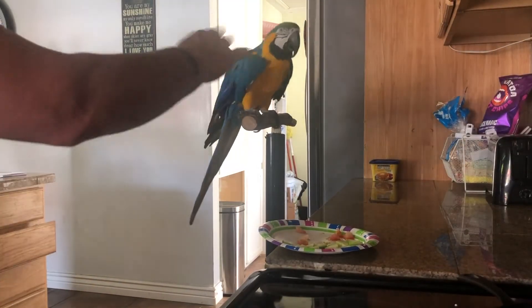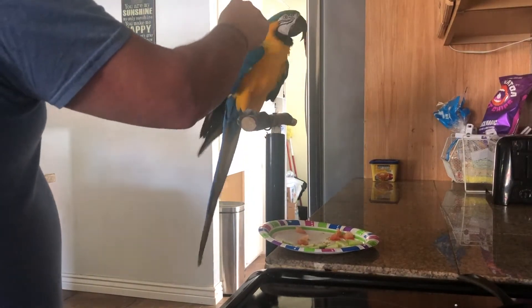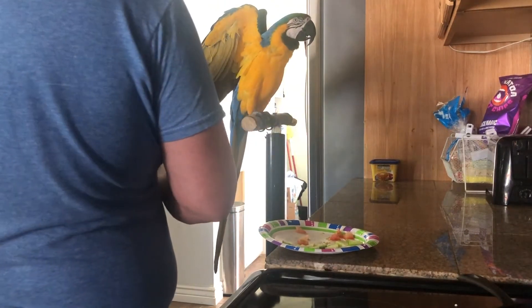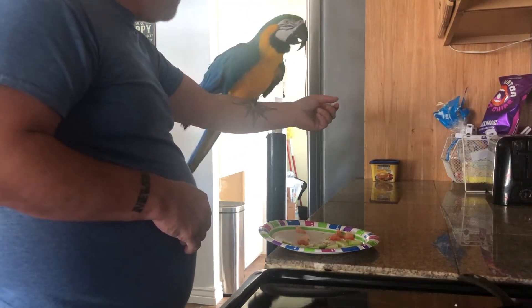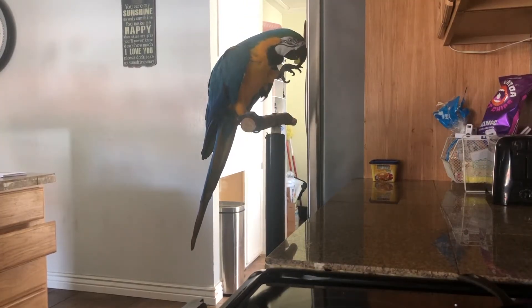Hi Jada! Good bird — shake your head, stick them up, step up. Good bird! Here's a piece of pineapple. Keep a close eye on your bread — it will brown quick and easy.